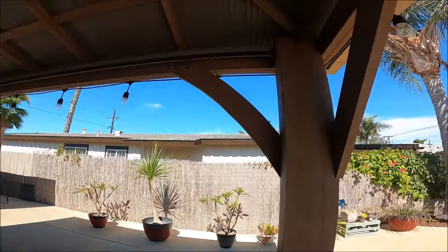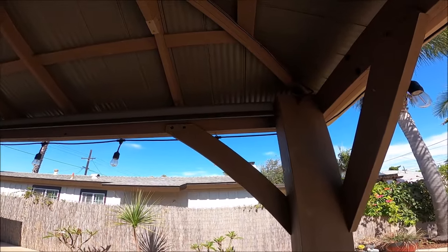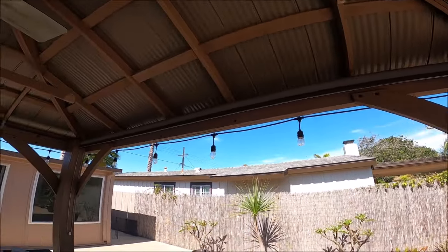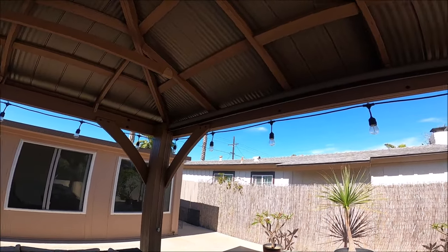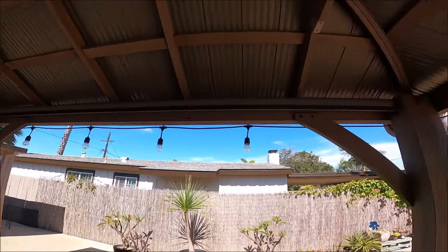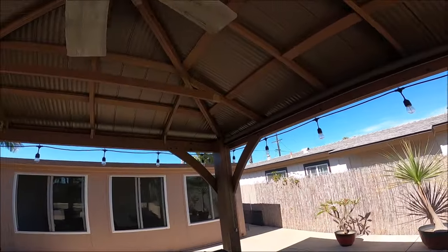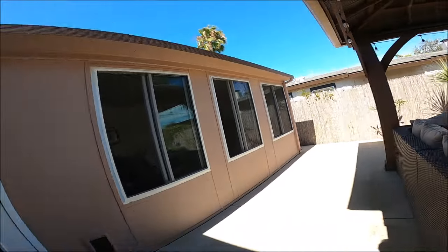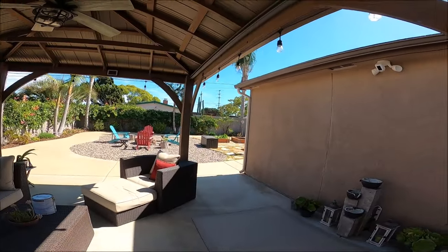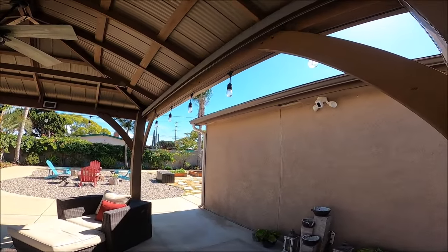Many of you have asked about these up here — hopefully you can see them. These are 12-foot Bali blinds, custom order. This is not your normal blind system that you can buy. Unfortunately, these two were — I think I got them on sale for about $1,200. But they are amazing.